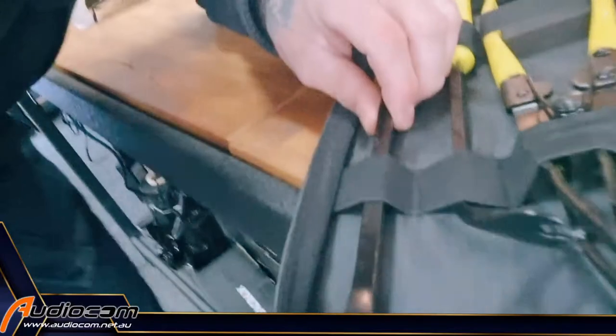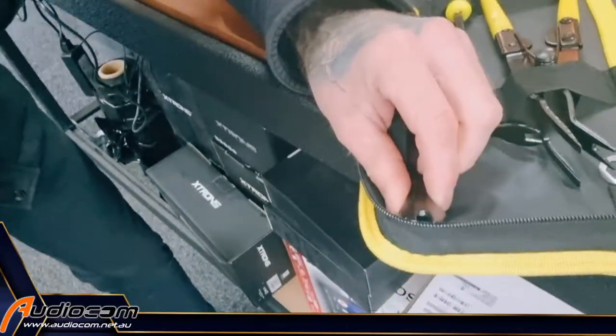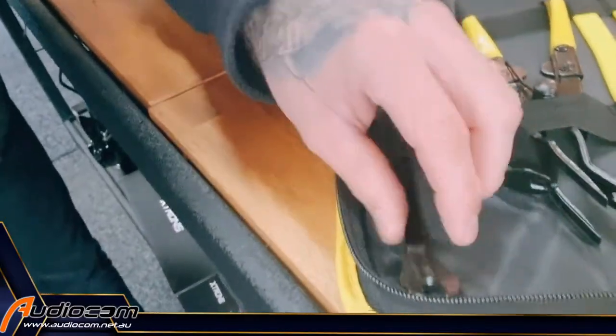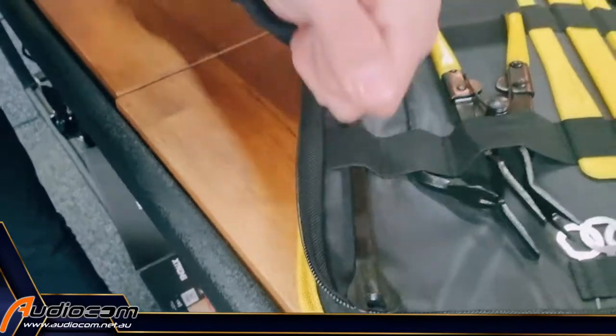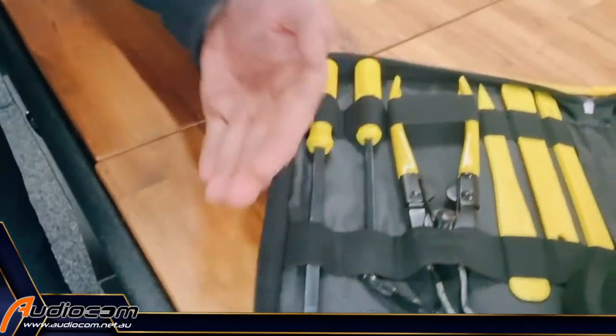Another cool thing to point out about this pack is the hard panel removal tools. These are not for getting in between plastic because they will mark. What they are for is getting under things like door trims and getting around the little plastic clips to pop the clip off right where you need to apply pressure in behind the door trim.